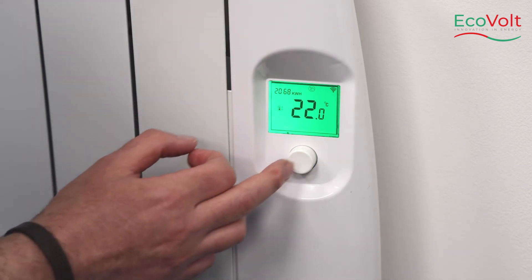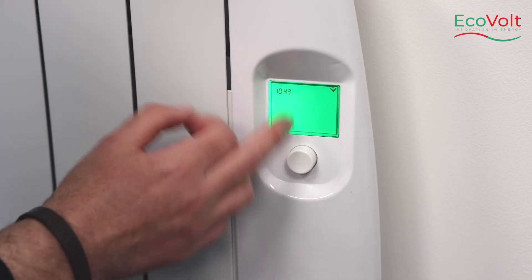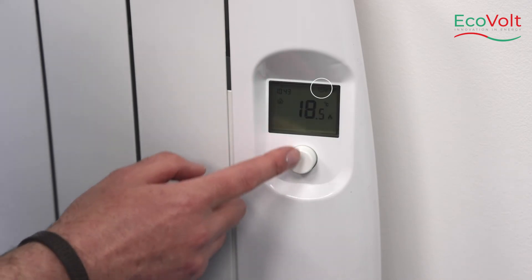To toggle to a separate mode, you would press the button and keep pressing it. This is the program mode, which is only available through the app.